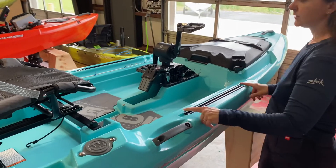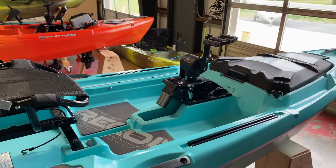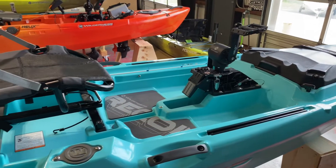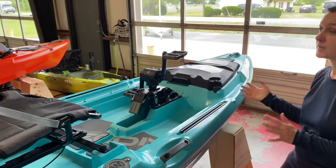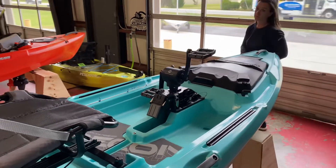There's 16 inches of gear track on either side, for customization of the platform. You can add a fish finder, rod holders, or even a cup holder and a place to put your phone. It just depends on how you want to use the boat for your own preferences.